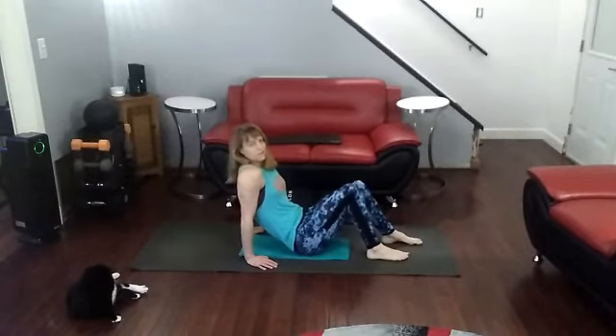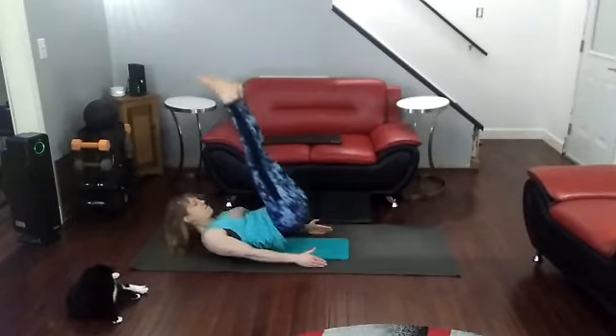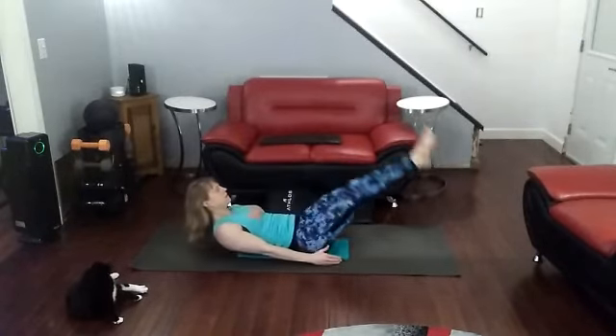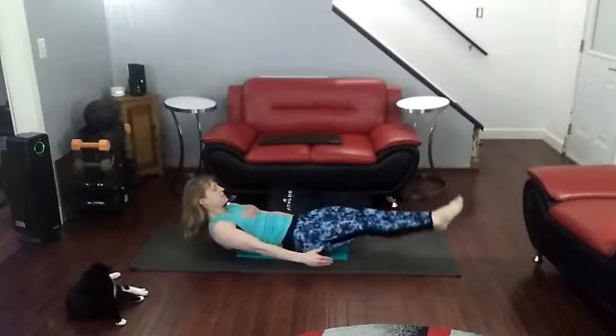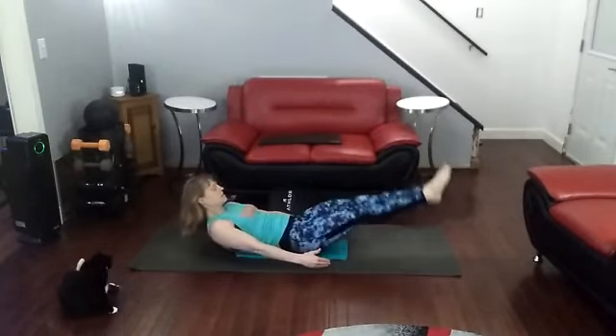Time for leg raises. Come on down. Ready? Up — put the bottom up. 1, 2, 3, 4, 5, 6, 7, 8, 10.